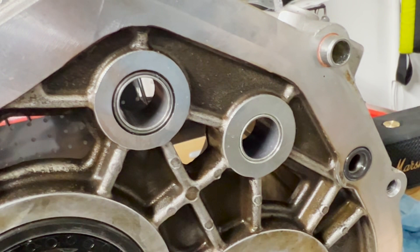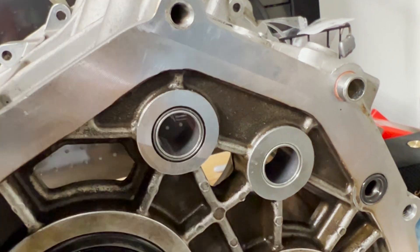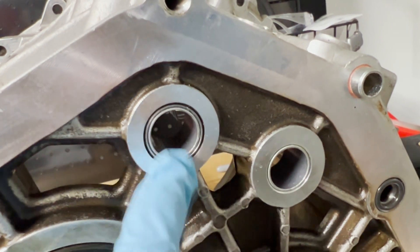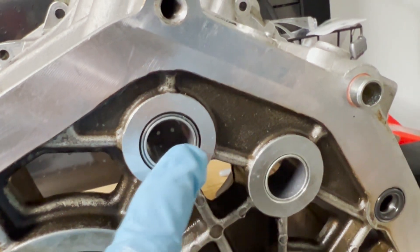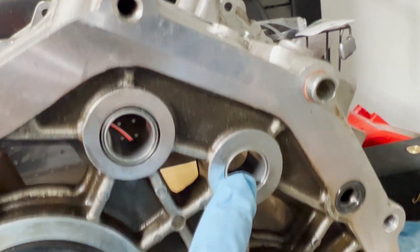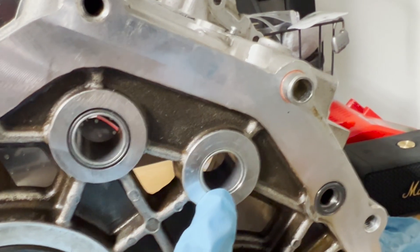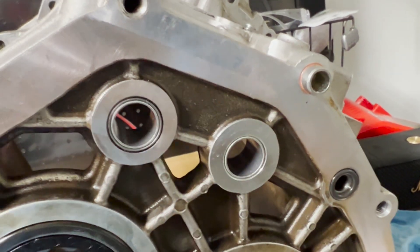Here we can see the first set of bushings have been installed for this transmission case. You can see the step-down bushing here - it's now a 60mm hole in both openings. The next step is to install the last conversion bushings for the other side of the transmission.